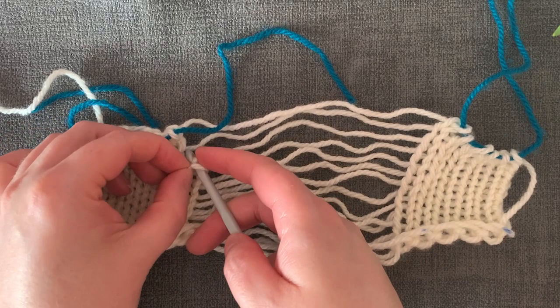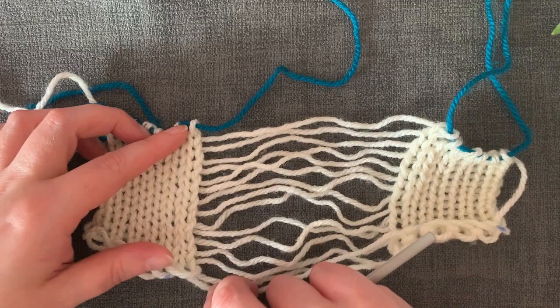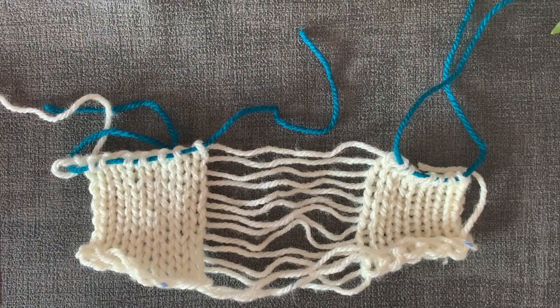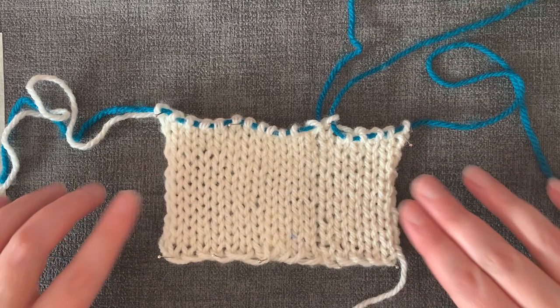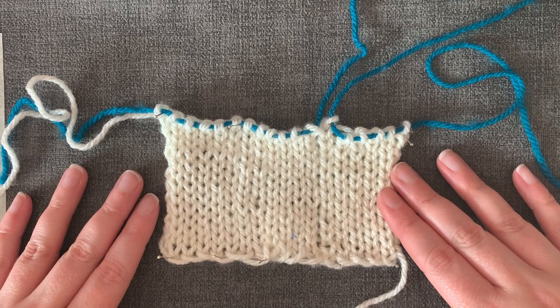All done. Any inconsistency in tension should even itself out in the wash, but even if it doesn't, I still think the slightly larger or smaller stitches are a more desirable finish than a seam. I will be experimenting more with this technique, so please subscribe if you would like to follow my journey. If you give this a go and have any tips or suggestions, please comment them down below. I'll see you in the next one — happy knitting!